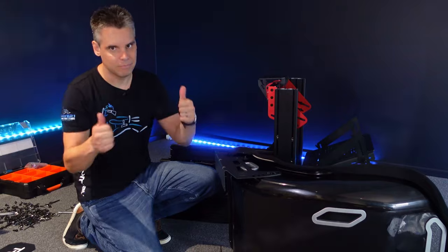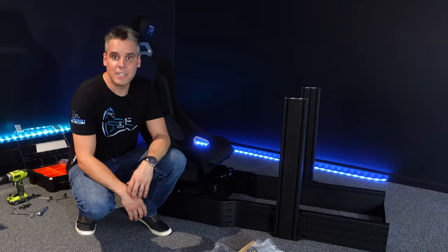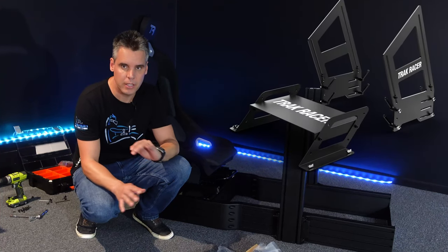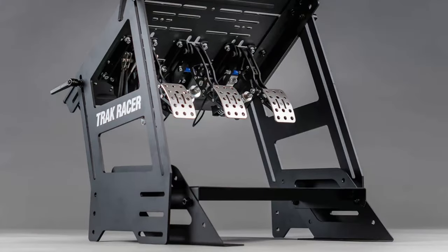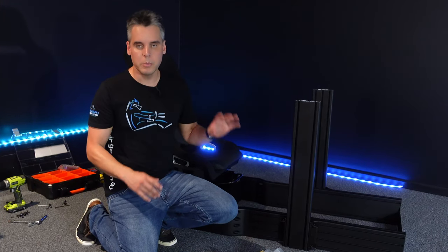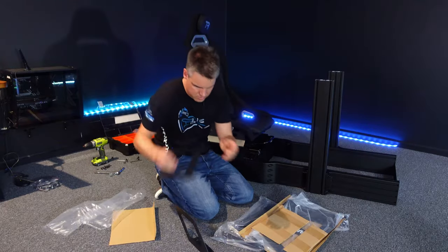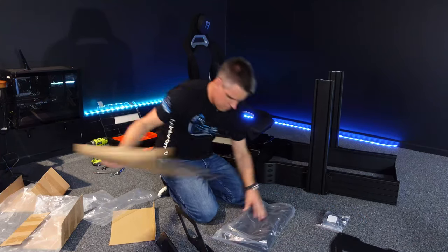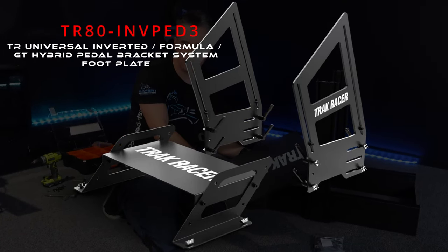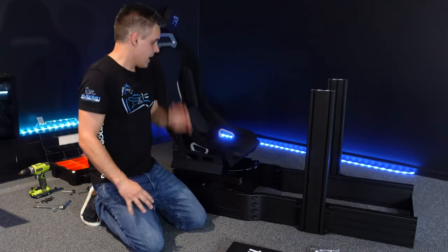Now it's time for the pedal plate. We went with the hybrid inverted pedal plate option - the highly adjustable one that you can go inverted or in the F1 style. Because this is going to be a hybrid flight and racing rig, we wanted to explore ways to use both rudder pedals and racing pedals. We've got to flip the rig over to get these on because they sit mounted from the bottom.